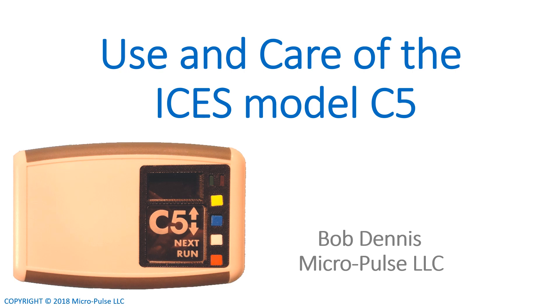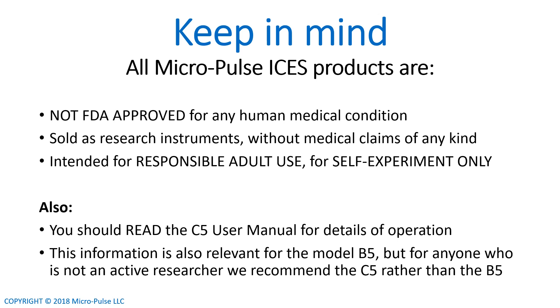I will give you several very important tips for using the Micropulse ICES Model C5, and all of these tips are also relevant for the Model B5. But first, there are a few things to keep in mind for any Micropulse ICES product. None of our products are FDA approved for any human medical condition. They are sold as research instruments only, without medical claims of any kind, and are intended for use by responsible adults for self-experimentation only.